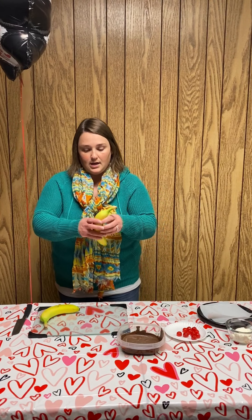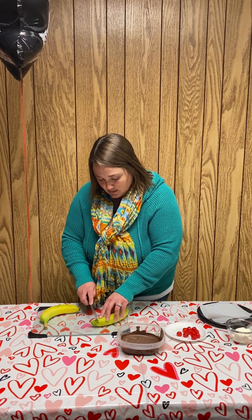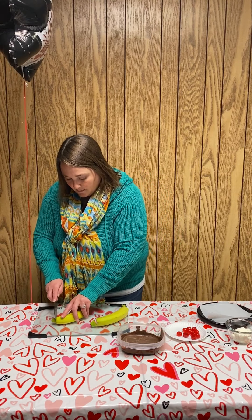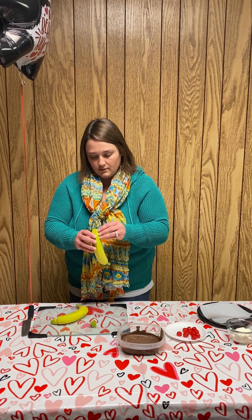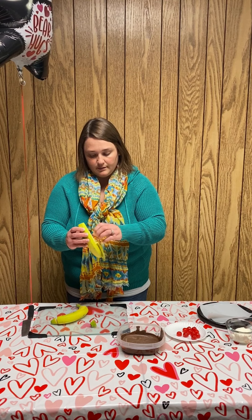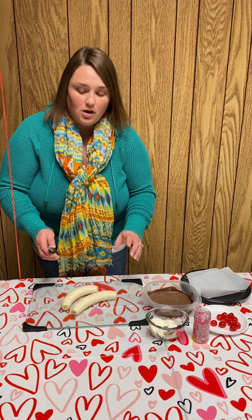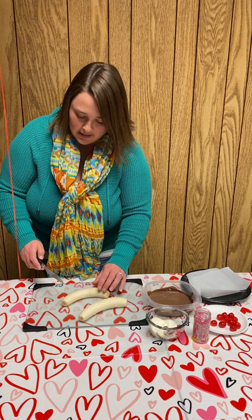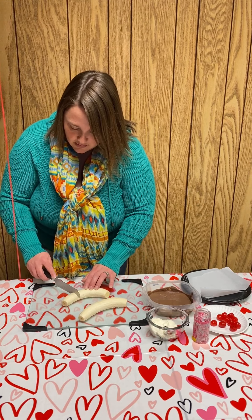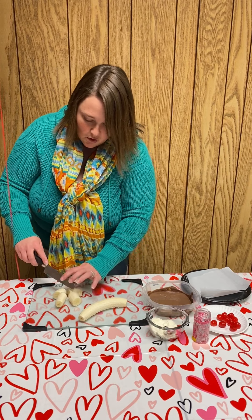We will start with the bananas. I'm just going to chop the end off and peel the banana. Now that the bananas have been peeled, we need to divide the two bananas into eight servings. We'll try our best — we'll just try to cut each one into four pieces. They might be kind of small, but that's okay.